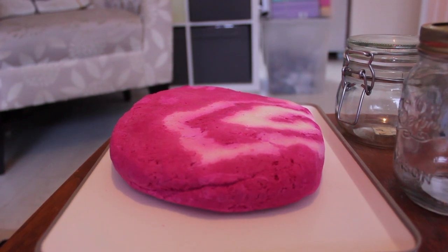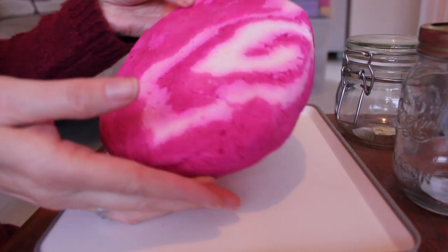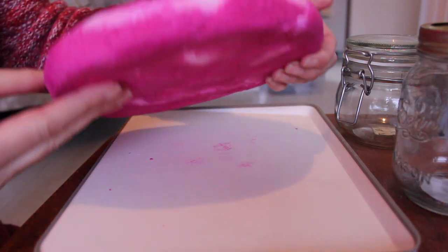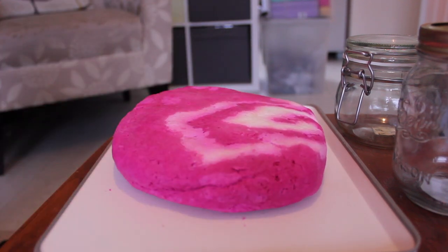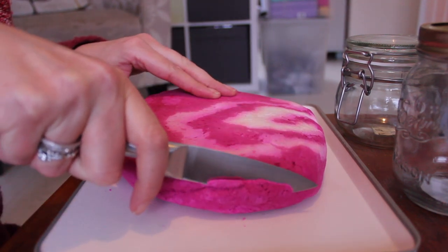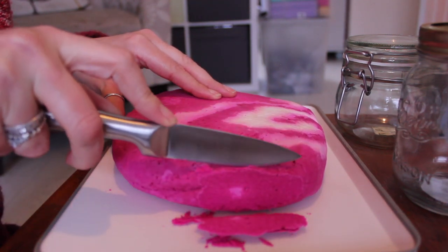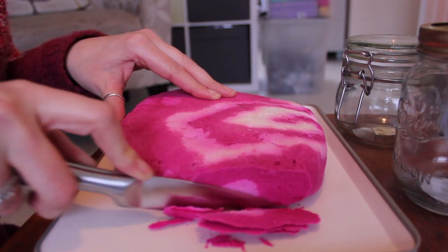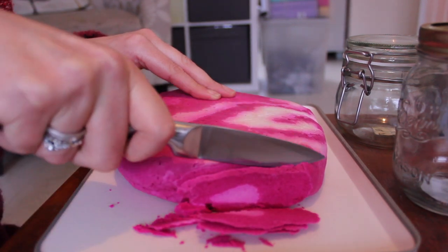Hi guys and welcome back to my channel, my name is Sam and today I've got a bubble bar chop for you, so let's get into the video. This is the large Comforter bubble bar and it's absolutely huge. You can see on the screen the size of the bar. I got this in a swap — I swapped some stuff I already had — and I just wanted to do a cutting of it for future reference.